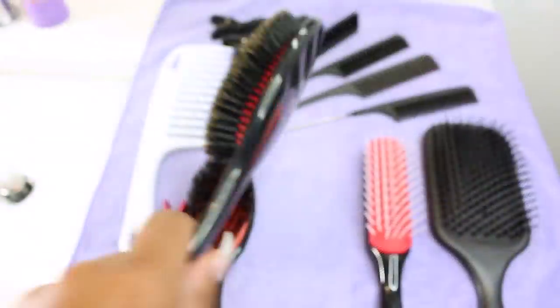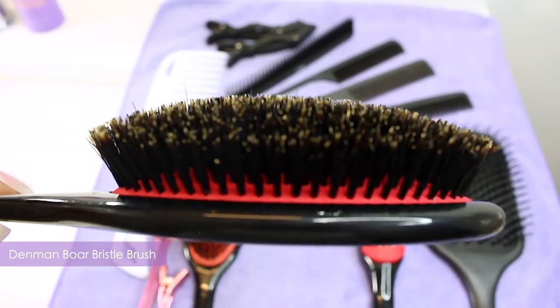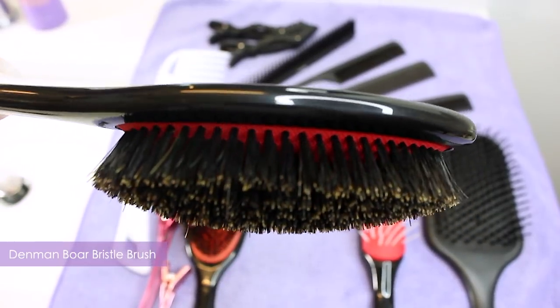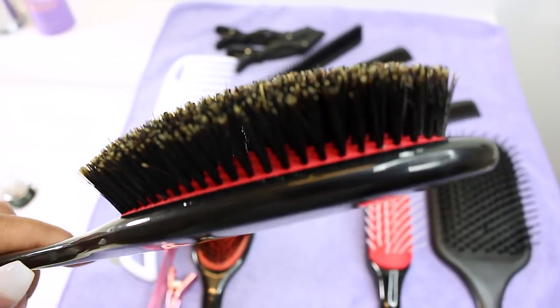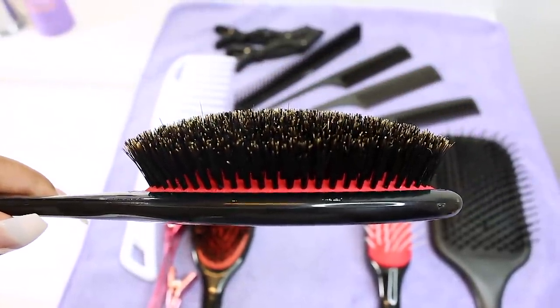This is what a clean, good-condition bristled brush should look like. Notice how the bristles are not mangled or leaning, how straight they stand, and how you can see the base padding of the brush. If you have had the same bristle brushes for years, it's time to treat yourself to some new ones. They are not designed to last an eternity, as the bristles do split over time and they can stress and break your hair.